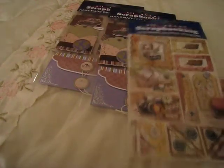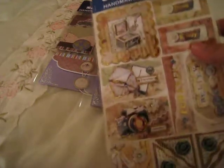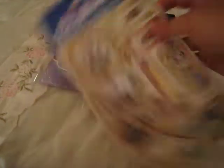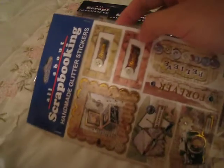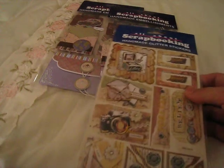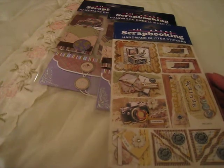Here I've got some embellishments. These are glitter stickers — I don't really see much for glitter stickers, and I think they're pretty nice. Look at these photo corners — they are very useful. This cost me about 69 pesos, which is about $1.50 USD.